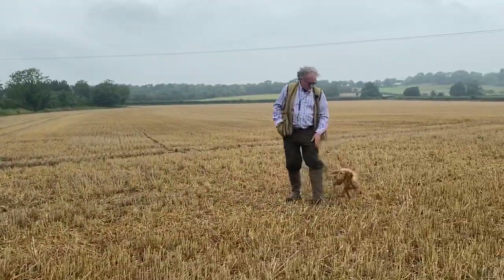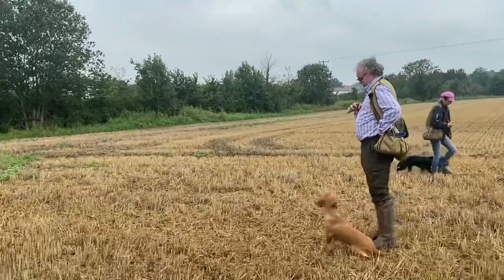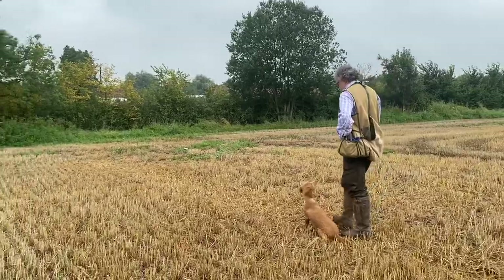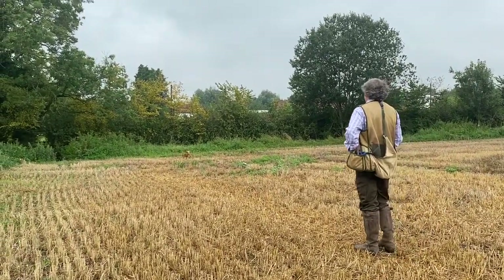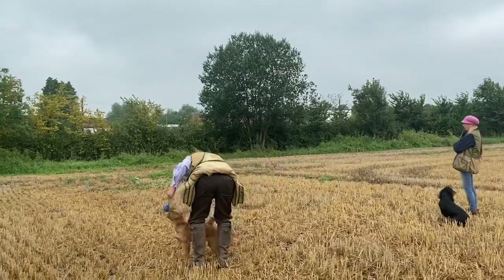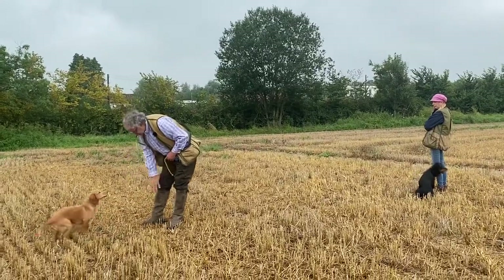Heel, turn him back round, sit. Put the whistle in your mouth, sit, then cast him back with the command you're going to give him later on in life. So all very mechanical — sit him down, back. It doesn't matter which one he picks. Good lad, good lad, good lad.